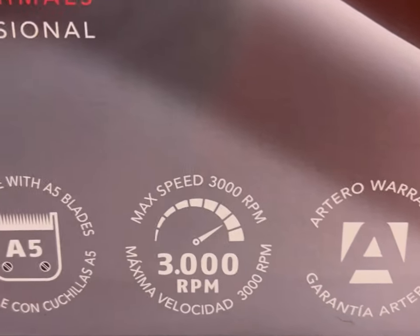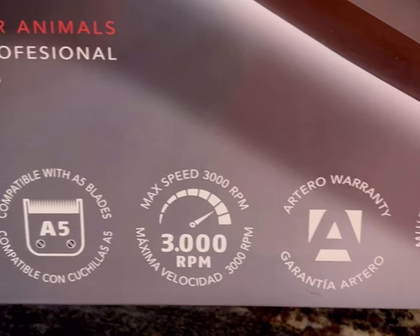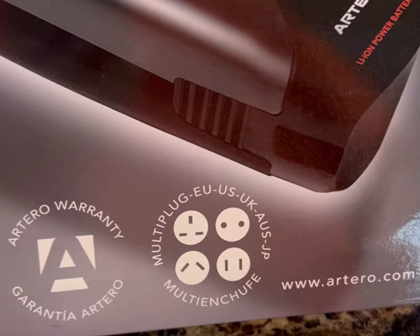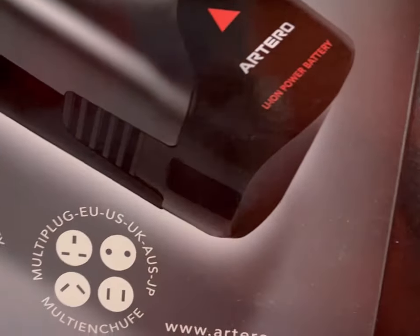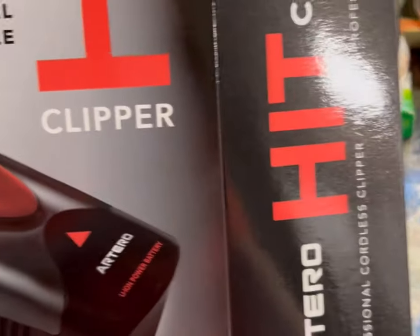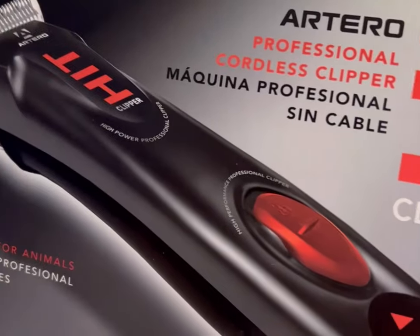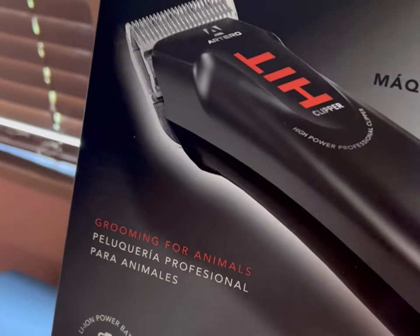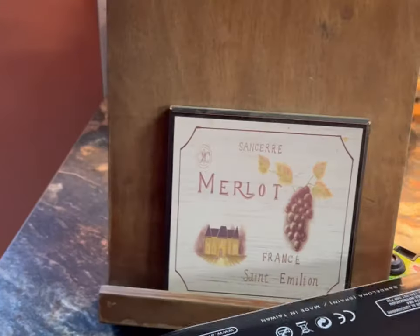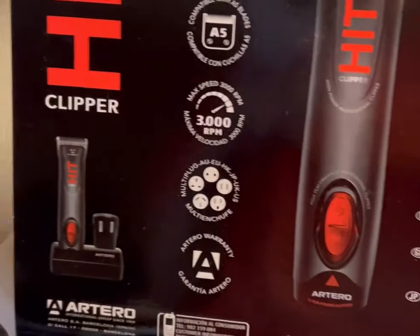I was talking to a groomer live this morning on TikTok and she told me she would love to have a pair of these but she couldn't afford them. She's using another kind — I think a Kinschi — which I've heard is good too, but I've heard they don't last too long. So I was wanting to go for the top of the line. Let me turn around and show you the back of this box.